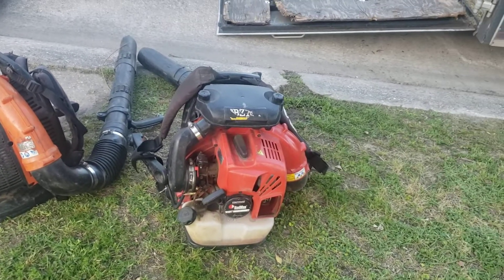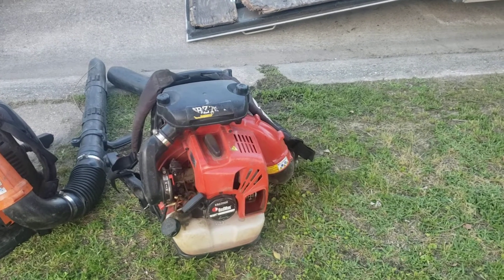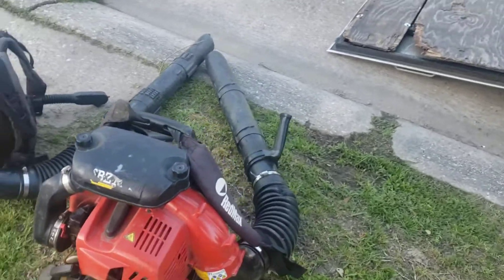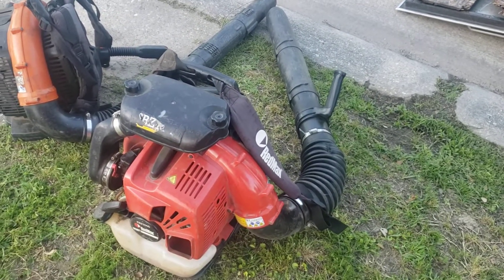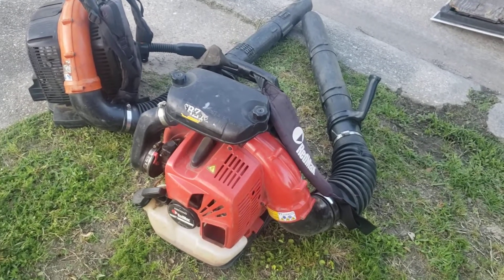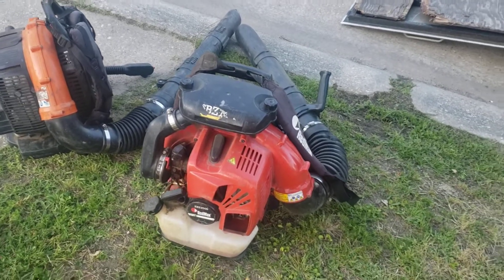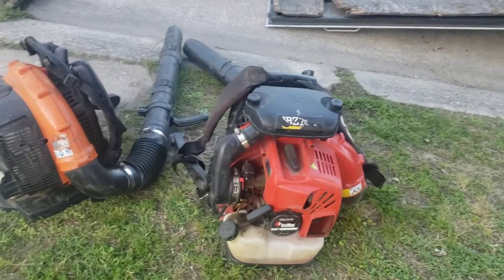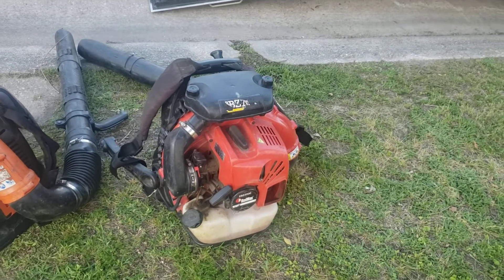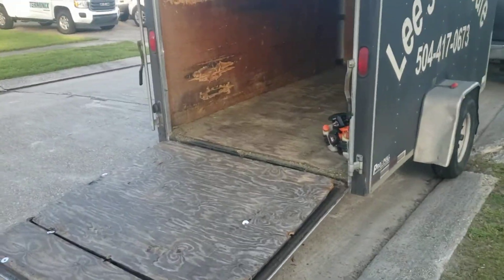I found this one on the ground — somebody dropped it off their trailer. I was fortunate enough to be in the right place at the right time. It's the RedMax EBZ 7500, and this thing blows like a champ. I trained on RedMax when I was learning to cut yards, so when I saw it on the ground I thought it might be salvageable. It runs great — one of the lines has a small leak so I'm going to change that out, but that's about it.